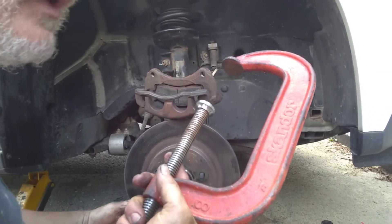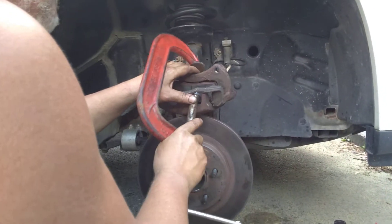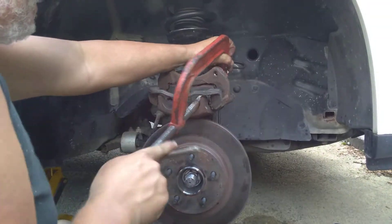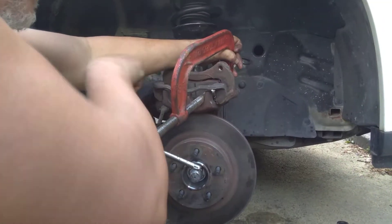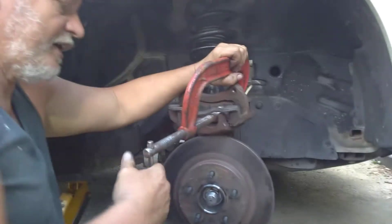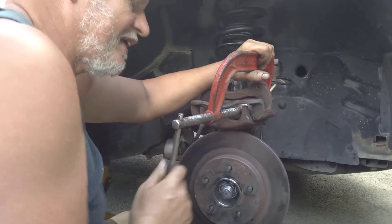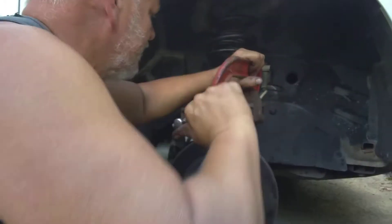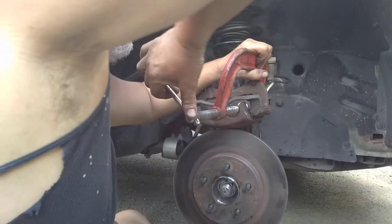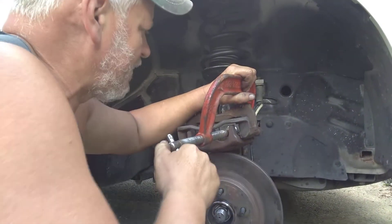Here's a C-clamp — this is what I use, I've used it for 20 years. Put it through this hole. Now this is a double piston, so you have to do it twice. Just tighten it up, and turn it until it stops — that means the piston is all the way back. Turn on the old pad, keep turning until it stops and it's real tight. That means it's all the way back.